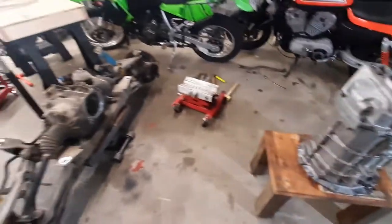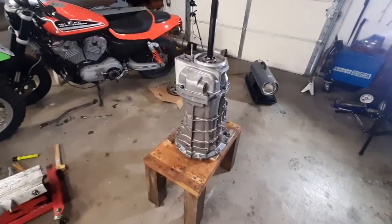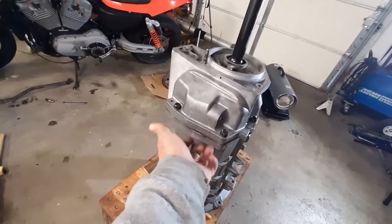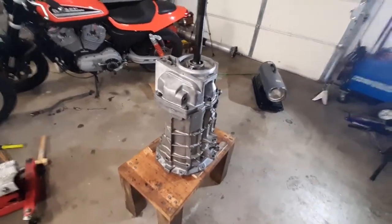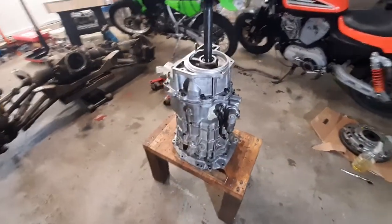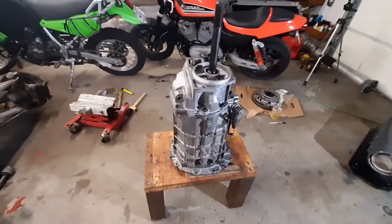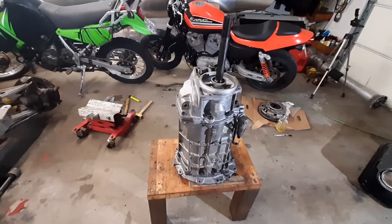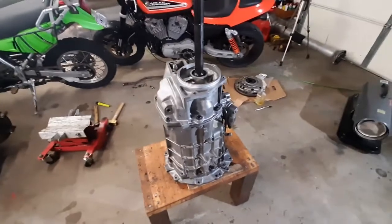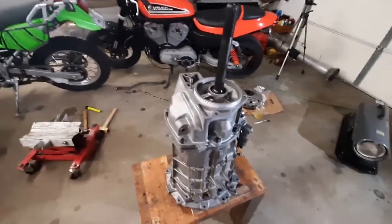We are ready to start putting this driveline back together. If anybody was paying close attention at the end of my assembly video, I did forget one thing — I forgot those two magnets. They go right in here. I had already shut off the camera and was picking up tools and saw the magnets laying on the floor, so I went ahead and popped this cover back off. You want to clean those magnets up really good and put a little silicone on the bottom when you stick them to the floor of the transmission. Not a big deal, I just wanted to make sure that nobody else forgot that.